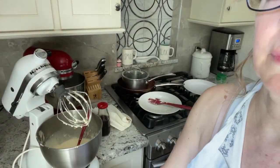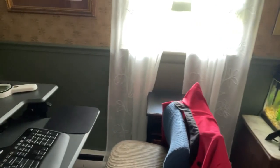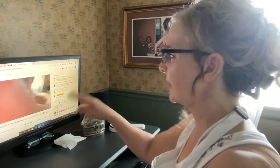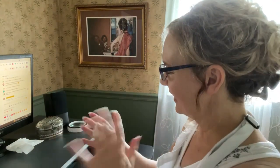Alright, here we go — try not to make you too dizzy. Here we are in my office, and this is my PC. You can see it's actually behind schedule — it's like delayed.